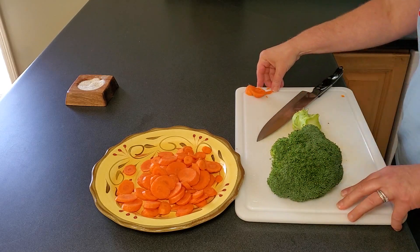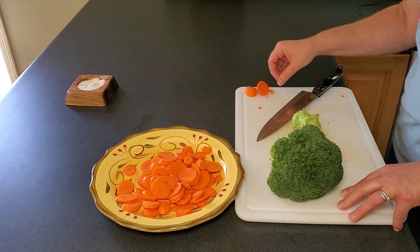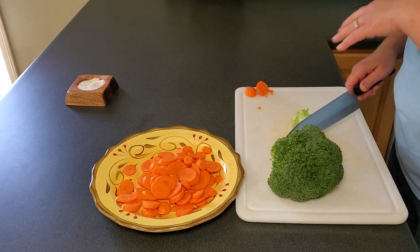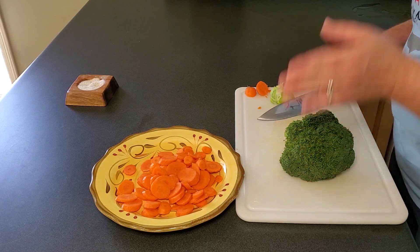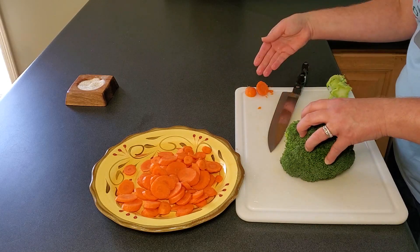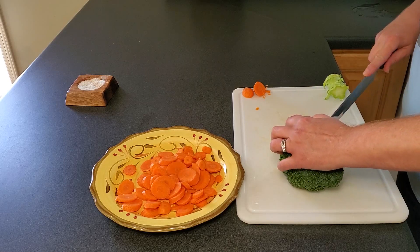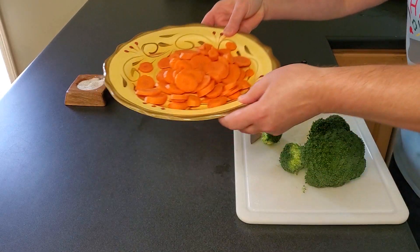For your stock, you can save carrot scraps as well, but don't add too much — the beta carotene in carrots can discolor your stock and add a lot of extra sweetness. So if you save some carrot scraps, go ahead, just take it easy and don't put a whole lot in. Now cut the broccoli into florets and drop them in with the carrots.